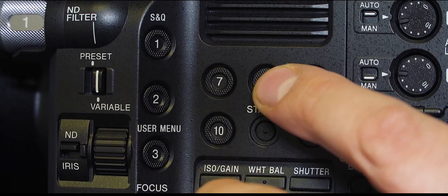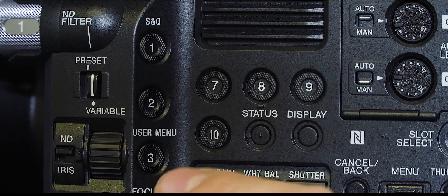Moving further towards the front of the camera, we start to get some more significant changes. We've got a number of new textured assignable buttons. There's now a total of 10 assignable buttons, which should be enough for pretty much everybody. One of the reasons we've added so many more is that you might want to use them for control of the new ND filter mechanism.